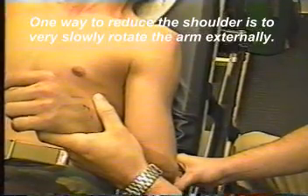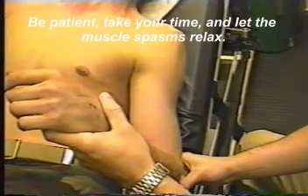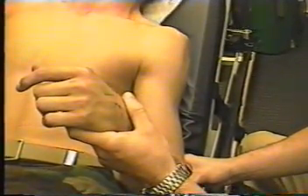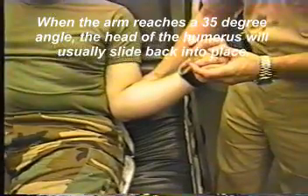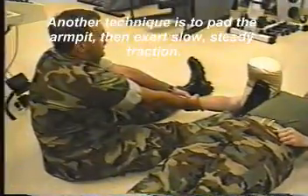One way to reduce the shoulder is to very slowly rotate the arm externally. Be patient, take your time, and let the muscle spasms relax. Pain medication or muscle relaxants may be necessary. When the arm reaches a 35 degree angle, the head of the humerus will usually slide back into place.